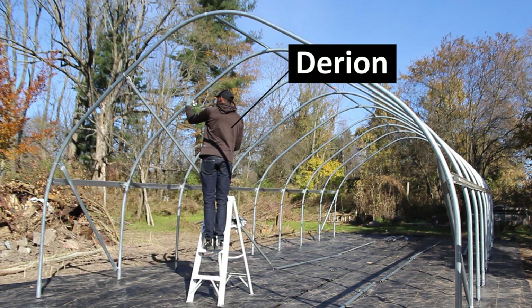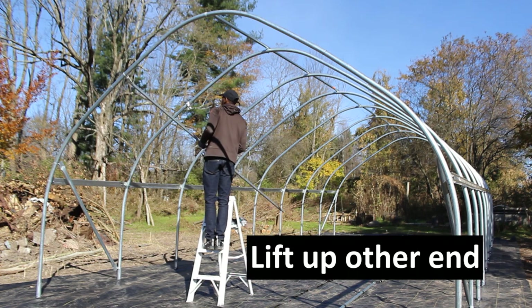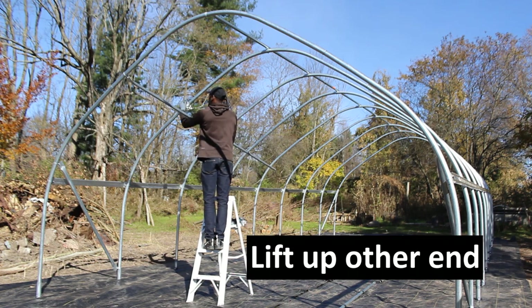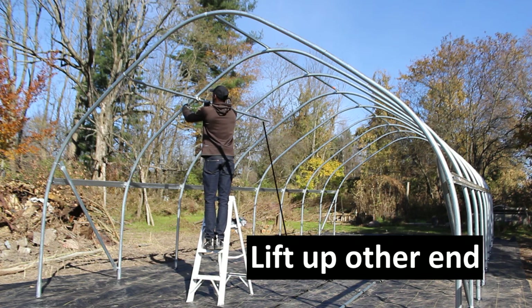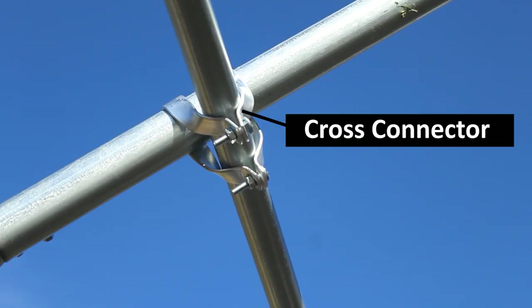Since Darion's doing this side purlin by himself, he's going to tighten the end of the purlin with an impact driver first, so he can lift up the other end of the purlin into place. Every place Darion meets contact with the bow, he'll throw a cross connector on.